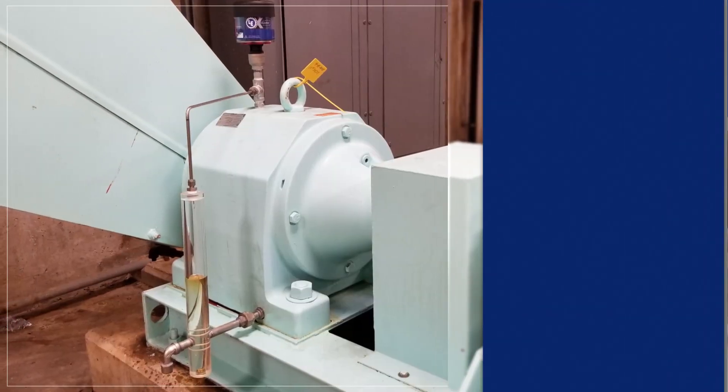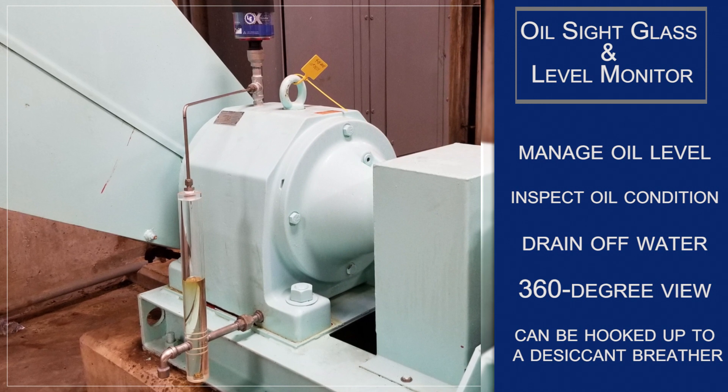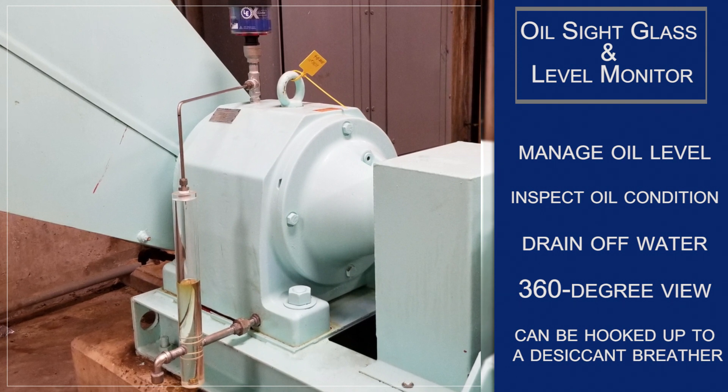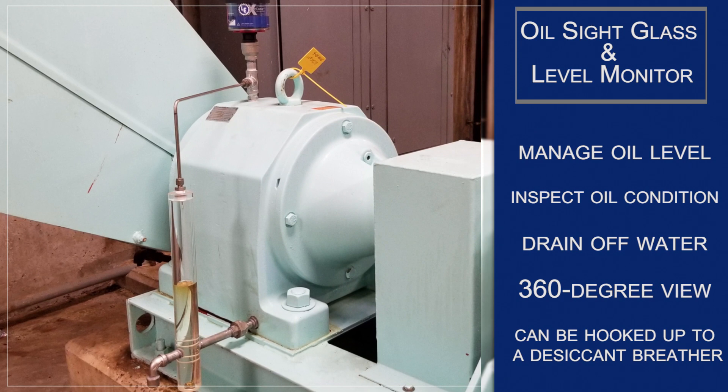The Extract oil site glass level monitor is an all-in-one solution allowing operators to manage oil level, inspect oil condition, and drain off water. It provides a highly visible 360-degree view of the oil and can be hooked up to a desiccant breather, making it a substantial upgrade from an oil vented brass and glass site gauge. Color decals are included to mark upper and lower limits.